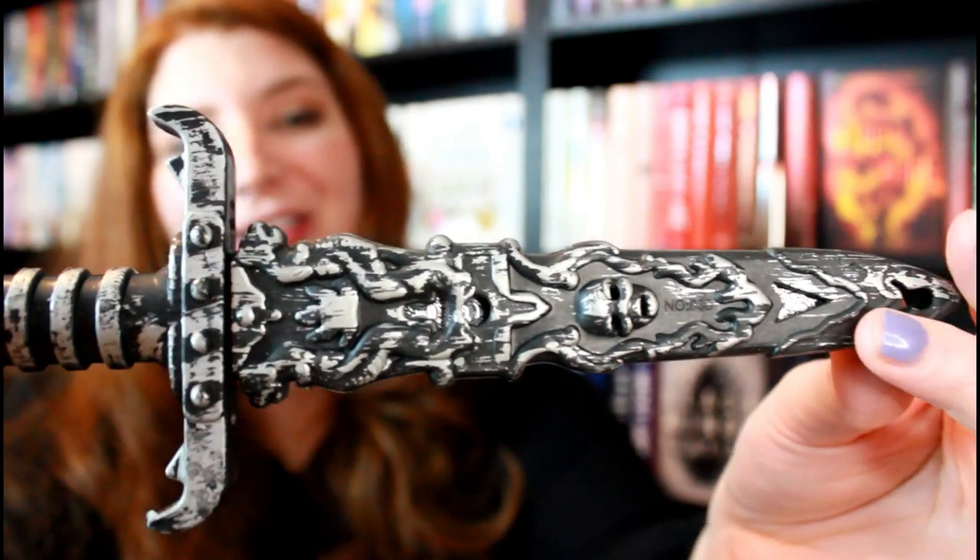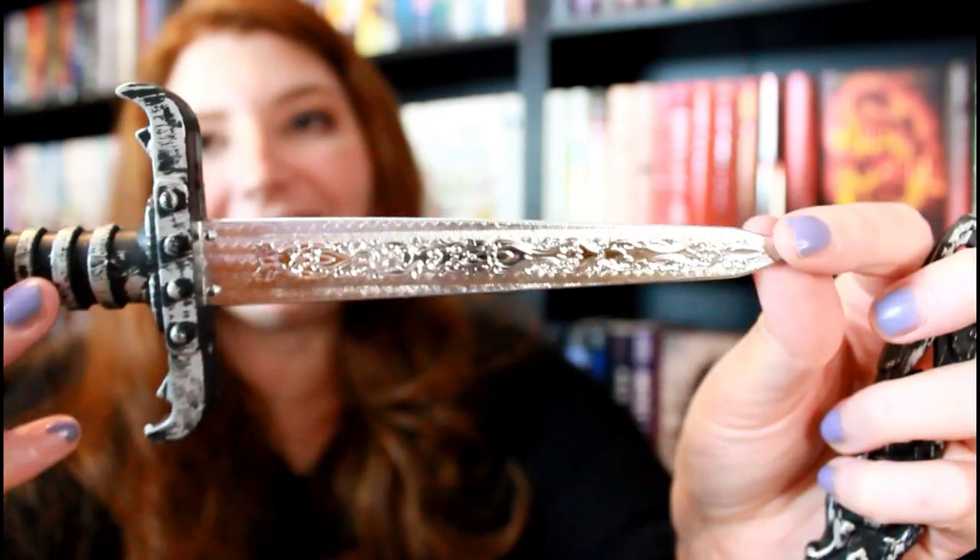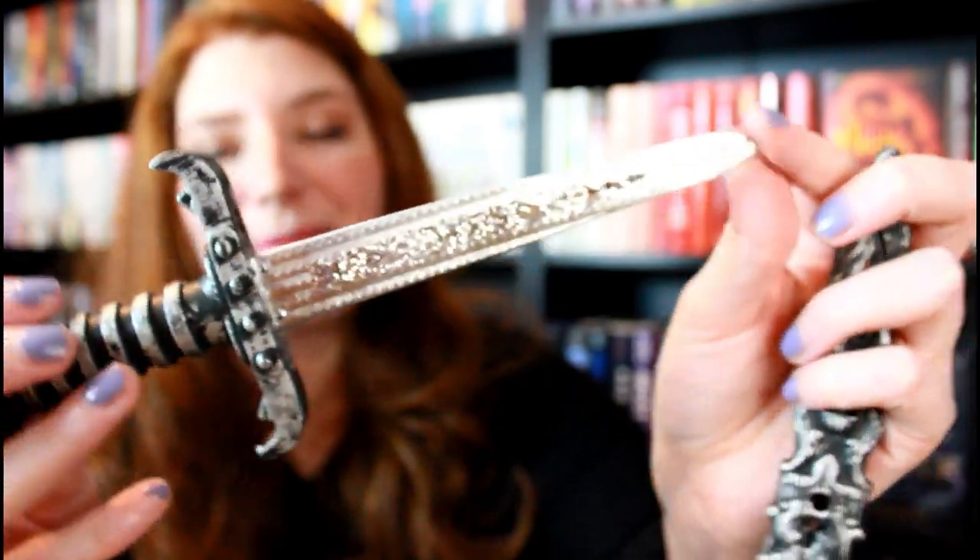Look at this — isn't that just adorable? It's got the skull. I absolutely love this. I promise it's not sharp. I think the crown and the dagger are going to go so well together.